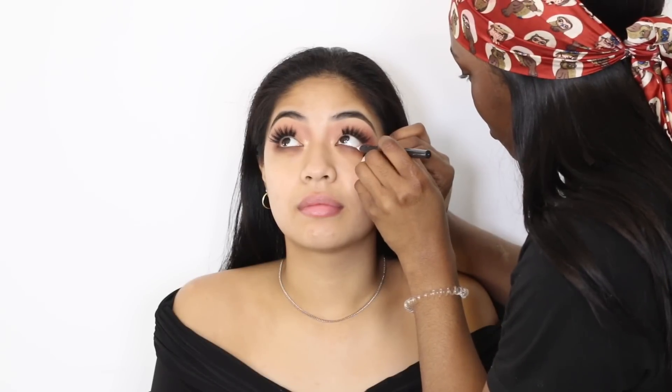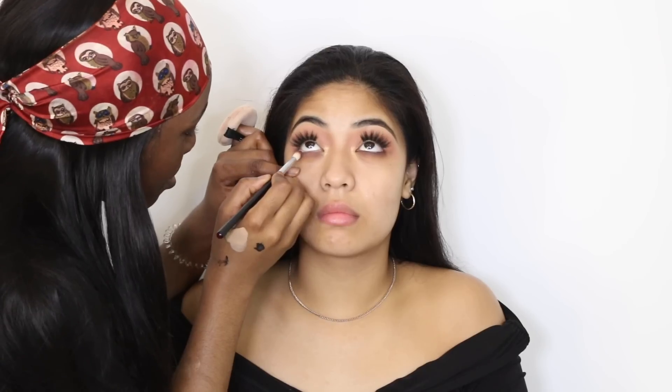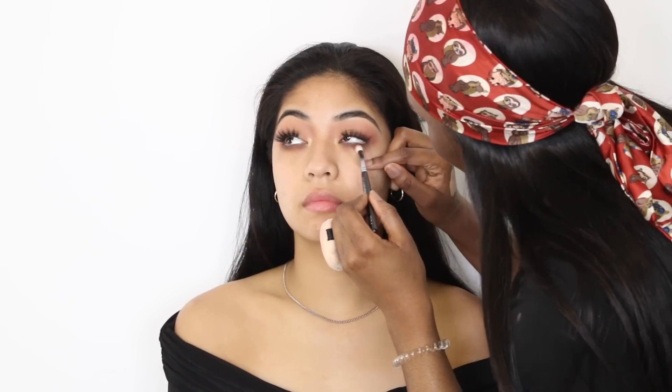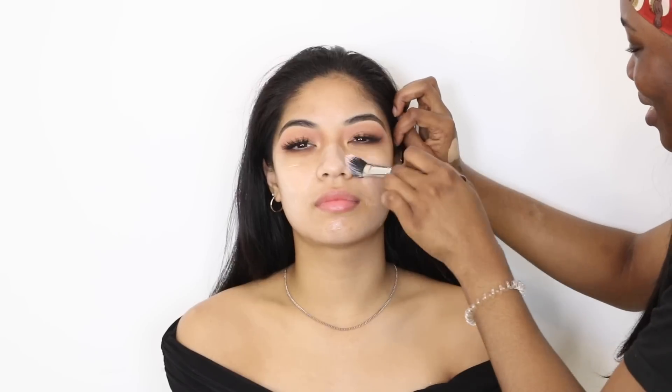Now I'm taking a white pencil and putting that in her waterline, and then I'm gonna smoke her lower lash line with the same color I used on her crease, plus a brown color just to make it stand out a little bit more.